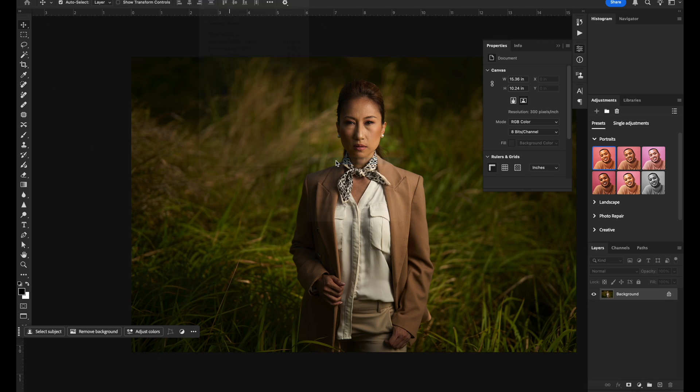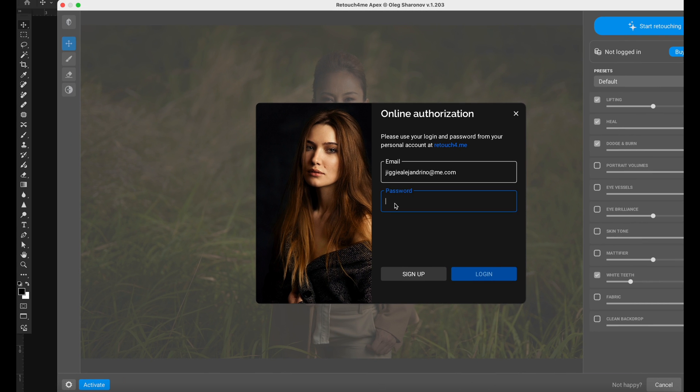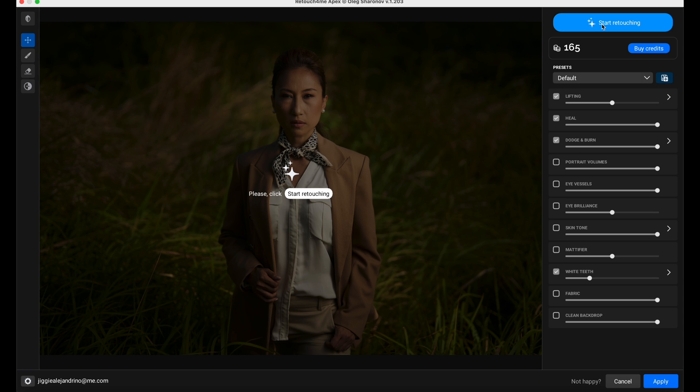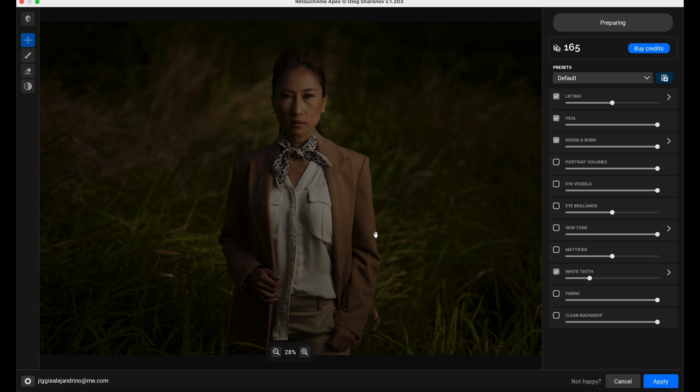This is the first time I'm actually using it, so I have to log in and put in my password. This particular plugin lives within Photoshop, however it is still cloud-based, so you do need a decent internet connection. Let's click Start Retouching. It will send your photo to a server - I agree. You can see it uploading, then processing. I have 165 credits, and one image is one credit, same as most AI-based software. I have no problems with paying a per-image credit because the benefits I'm getting from AI-based software are fantastic - so much stress removed.